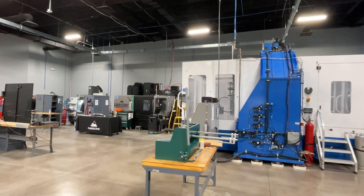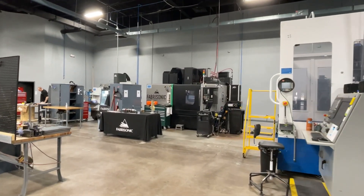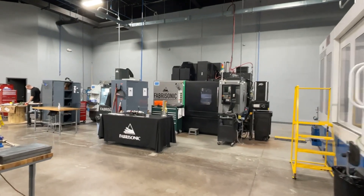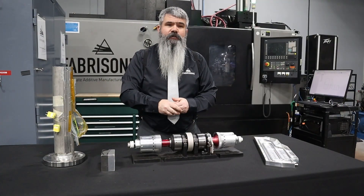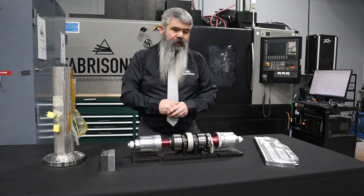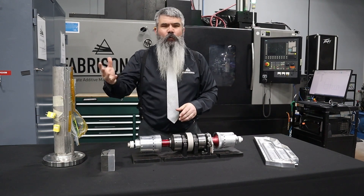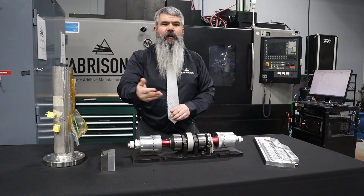Over time, as volumes grow, customers typically want to start bringing that in-house. So another half of our business is producing machines. We build custom machines for our customers so that they can utilize this technology in their production facilities. So it's a mix of both job shop work as well as building custom machines for the higher volume customers.